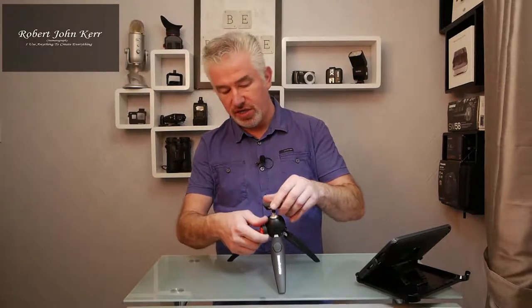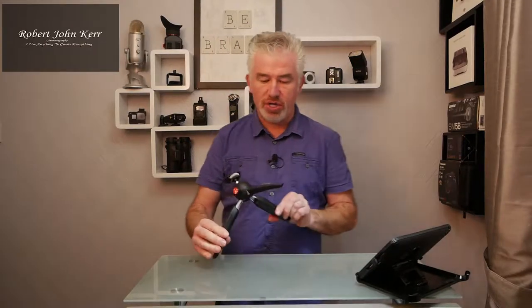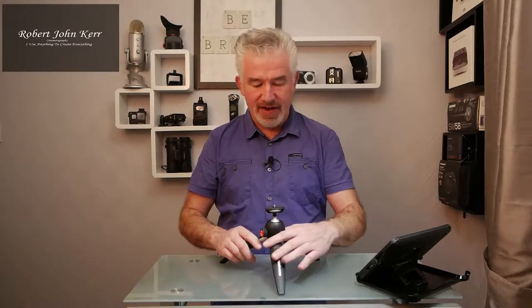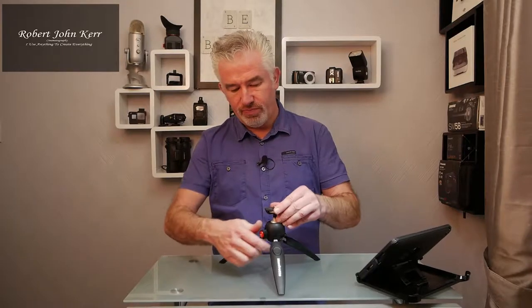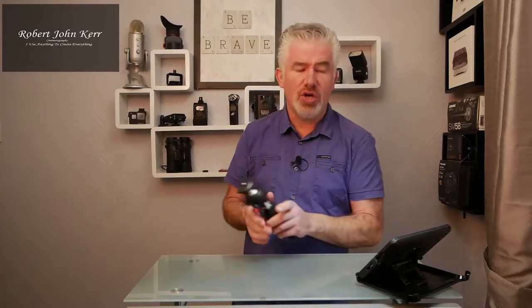That was just the unboxing and my first impressions. A little bit more plasticky, but I think it's going to be fine. As with all Manfrotto stuff, it's pretty well built and it's very cheap, so I think it's going to be okay.